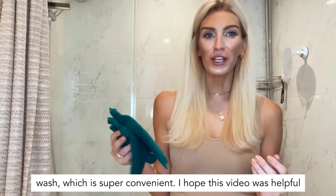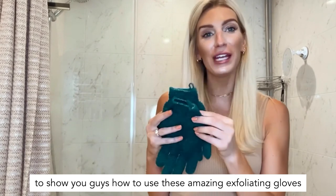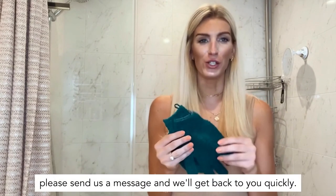I hope this video was helpful to show you guys how to use these amazing exfoliating gloves from Beauty by Earth. If you have any other questions, please send us a message and we will get back to you quickly. Thank you.